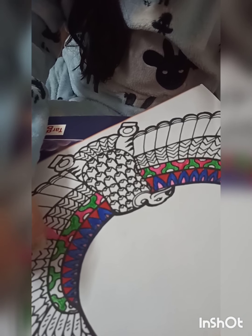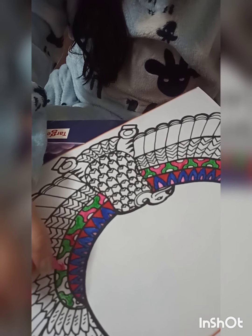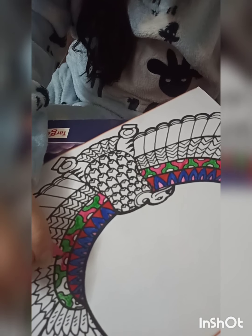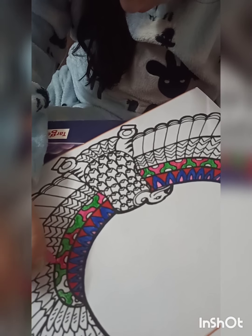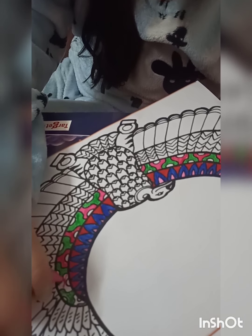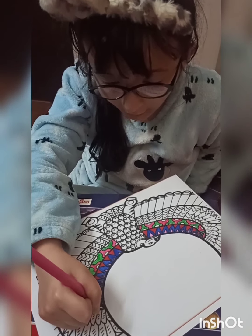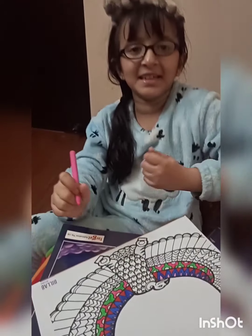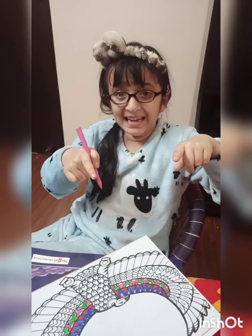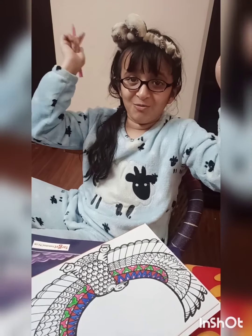Guys, guys, guys - oh yeah, I finished that one! Let's finish this one also. Wow, pretty! Please watch this video till the end - I'll show this and wear it, and that looks so pretty.